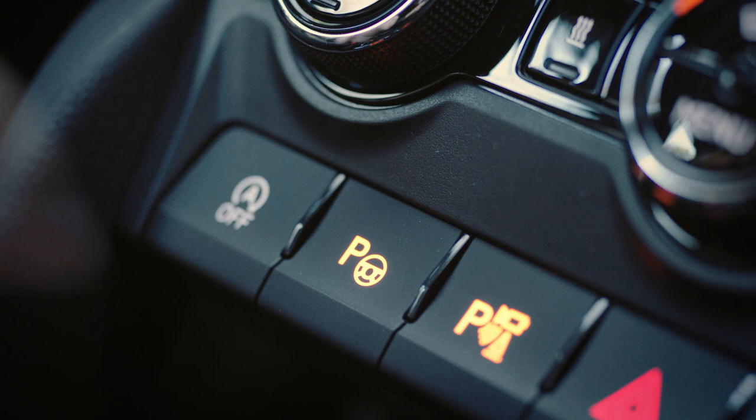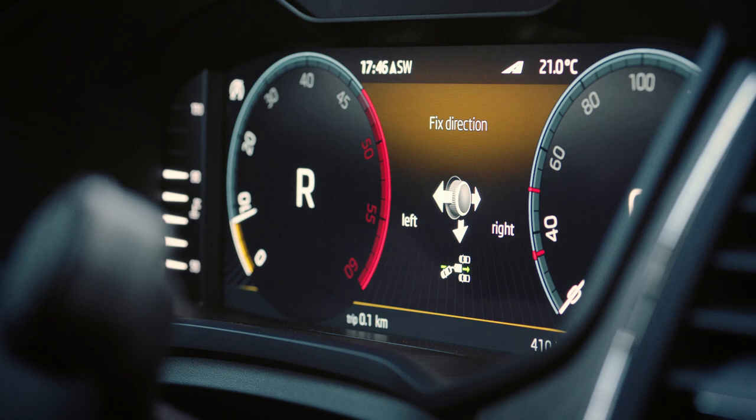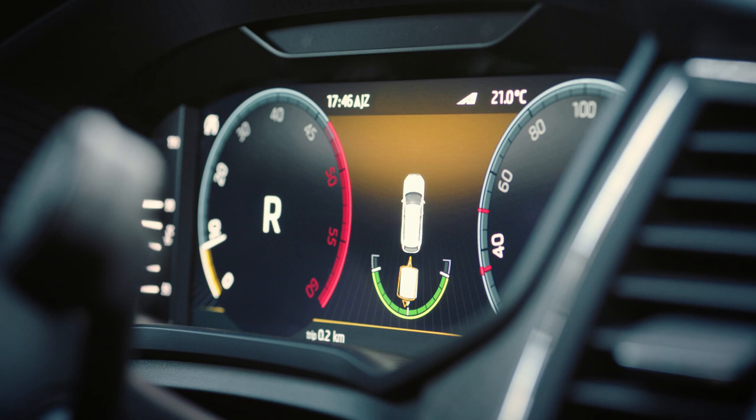Trailer Assist makes reversing a trailer so much easier. Just engage the reverse gear and press the Park Assist button. Then use the mirror knob to adjust the direction of travel of the trailer.